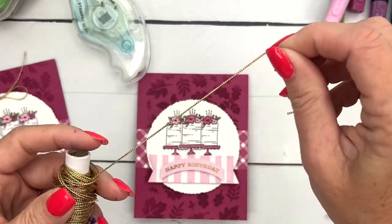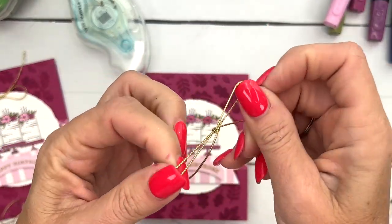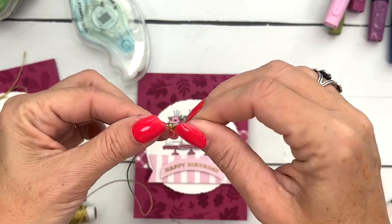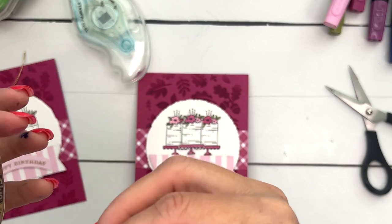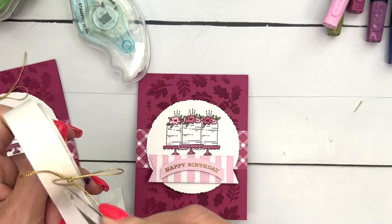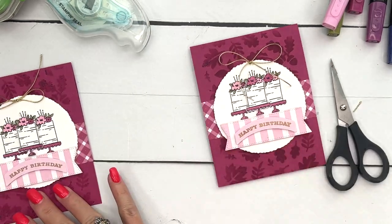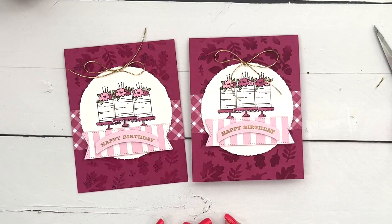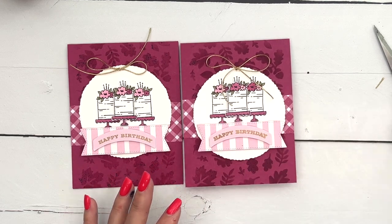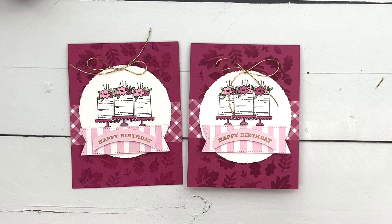We're going to put that right in the middle. Last but not least, I'm going to take a gold bow — this is our Simply Elegant Trim. It comes in gold and silver. You could tie that bow like that, and we'll do a mini glue dot and put that right there at the top. And there you go — a beautiful card! That mask was like fall leaves, but don't you think it goes beautifully? Make sure you click the link here on YouTube and hop back to my blog — there's a complete supply list there for you, and I have a total of five Curved Occasions projects if you're looking for more ideas. Thanks everybody, have fun stamping, bye-bye!